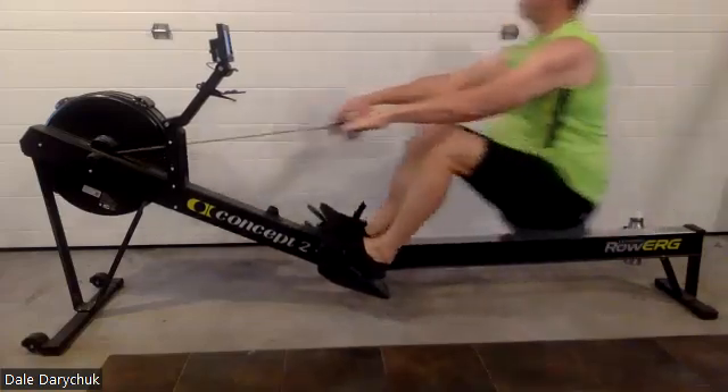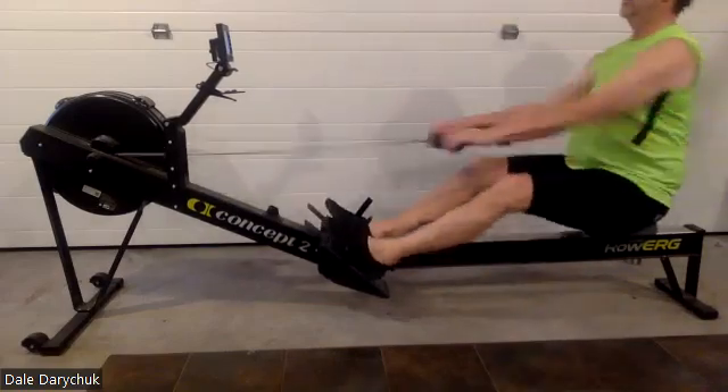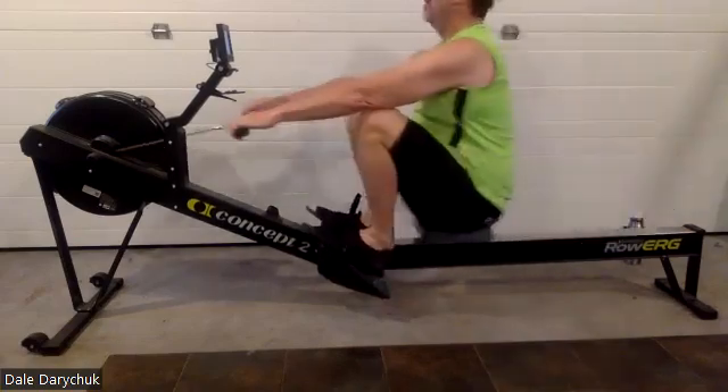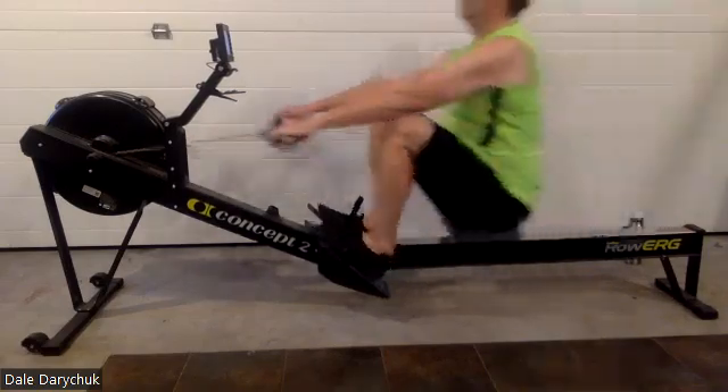And now what we want to see from Dale is a little bit of letting those elbows get out from the body as we draw to the body — you want to let those elbows open up a little bit. So it's not pulling where the elbows — so if you look, hang on here, I'm going to stop.